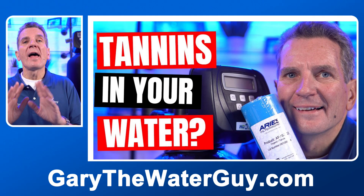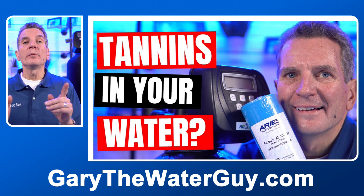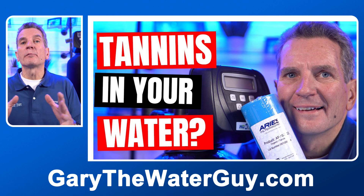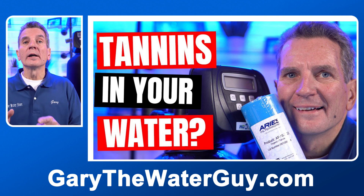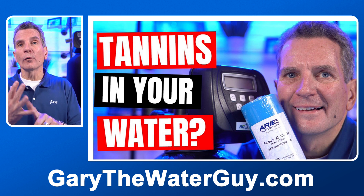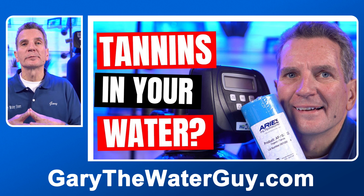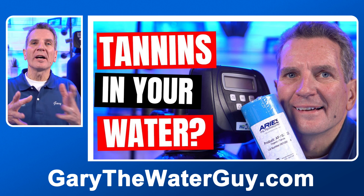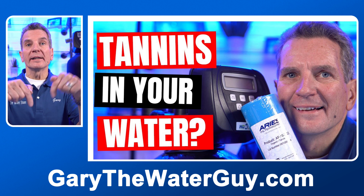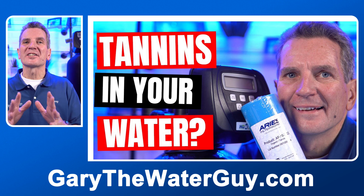Does the water to your lakefront home, cottage, or cabin have a yellow color — like a weak tea color, maybe light brown or light yellow? That could be either iron or tannins, and it probably causes some staining. If you're on well water, you could have iron and/or tannins. If you're on lake water, it's definitely tannins and not iron. I've got a great YouTube video in the description below that shows you how to differentiate between the two if you've got that brown staining water.